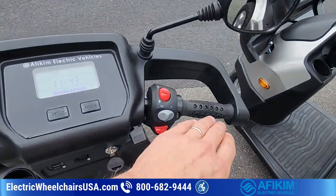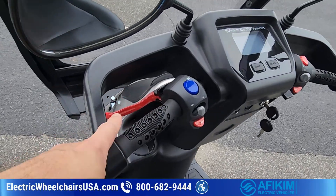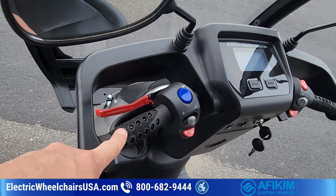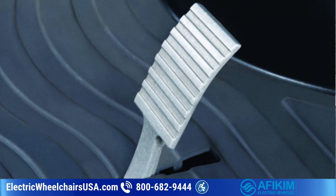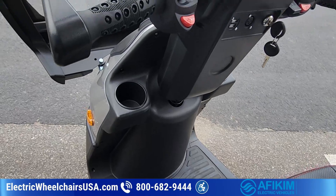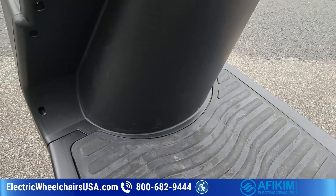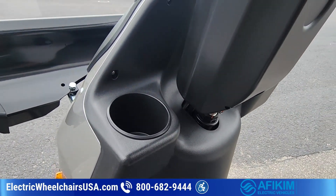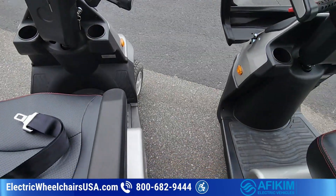Another customization available on both models: the throttle is on the right side by default, but if you're left-handed and want the throttle on the left side, just call us before placing the order. You can also get a foot throttle — it's like a pedal, similar to driving a car. There's a small switch on the tiller so you can toggle between the foot throttle and the standard hand throttle.